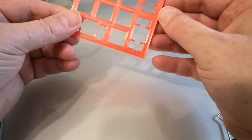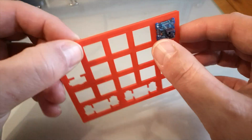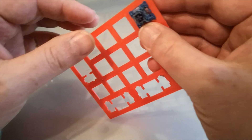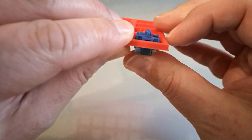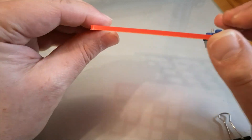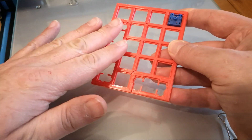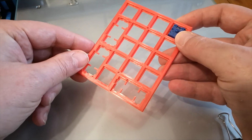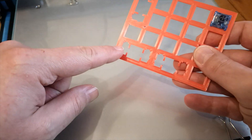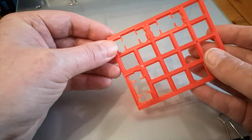This is straight off the print bed — I've just removed the brim. I tried one switch just to see how it would fit, and it did snap in there really nicely with no filing at all. The plate does still flex a bit, but not as much as before. In the final design we'd have a PCB fitted to the back which would make the whole thing a lot more rigid. I'm guessing the stabilizer holes will probably need a bit of filing, but I'll try without first.